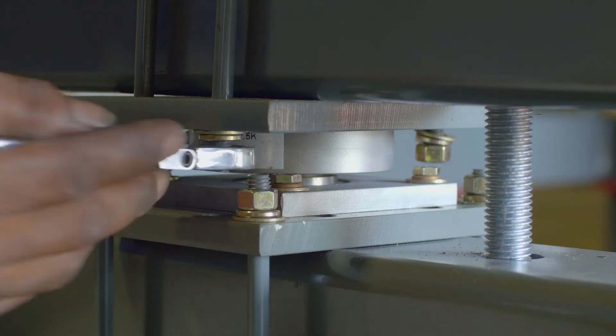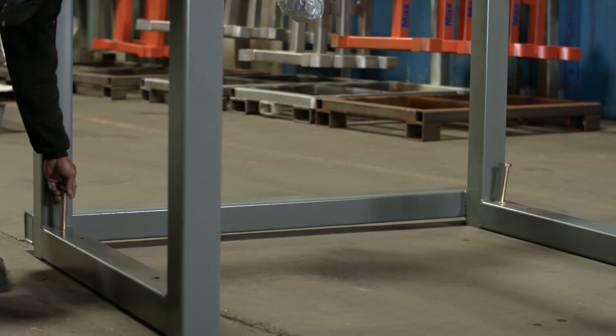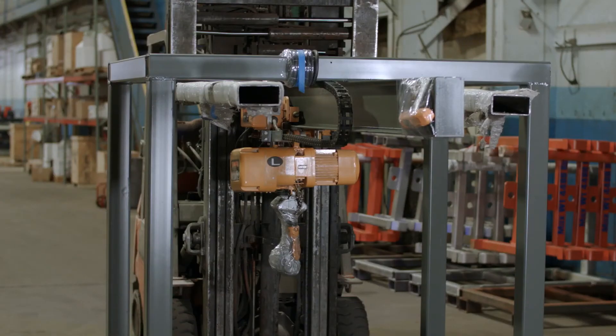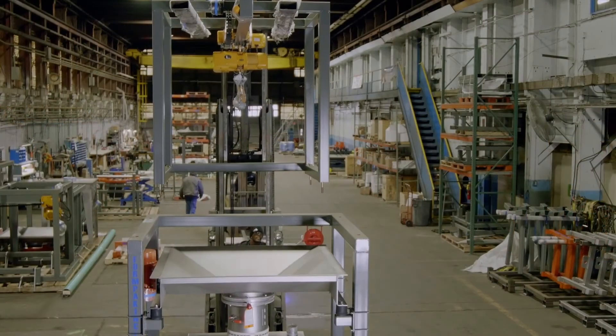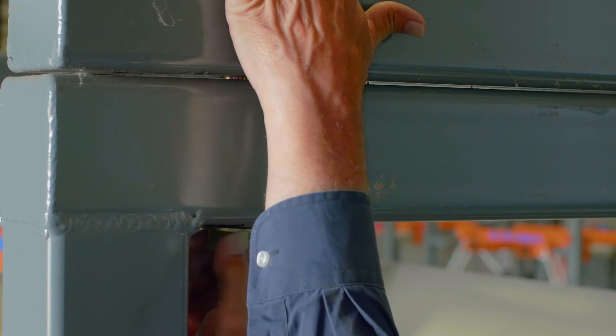Tighten with washer, lock washer, and nut. Moving to the top section, place bolts and washers in the holes at the bottom. Lift via the top supports and line up with the holes to lower onto the midsection of the frame. All four bolts are secured with nuts and washers, then tightened well to connect the top two sections.